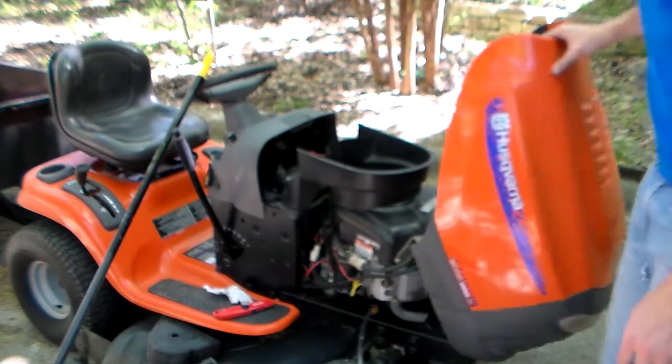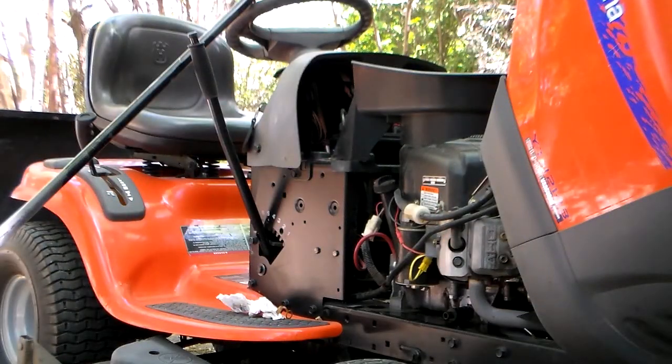We just want to pop the hood here. One of the first things we want to do is also warm the mower up, get the dirt mixed into the oil.